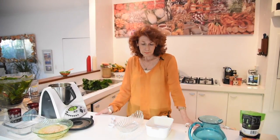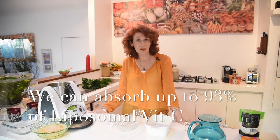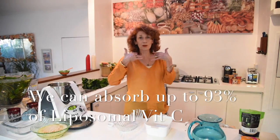I want you to look it up on the internet — it's written in my blog and in the video below. We can absorb up to about 93% more than the normal vitamin C that we go and spend a lot of money on in the shop, because this liposomal vitamin C can go straight through to our small intestine. I'm going to let you do the research on this — my job is to show you how to make it.